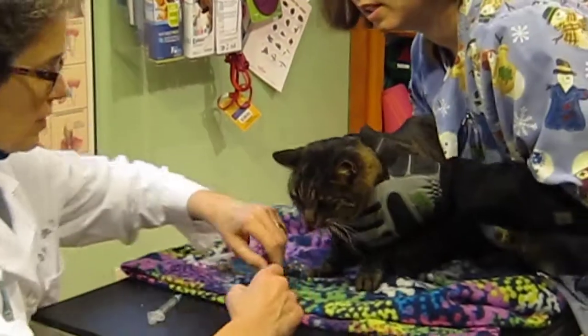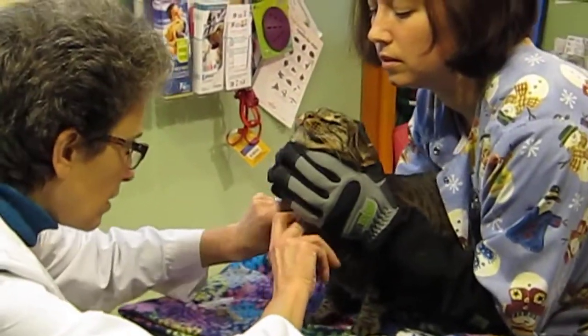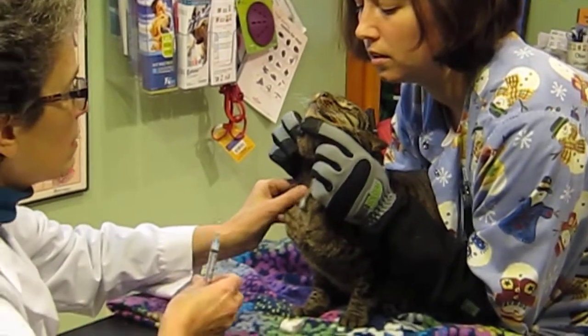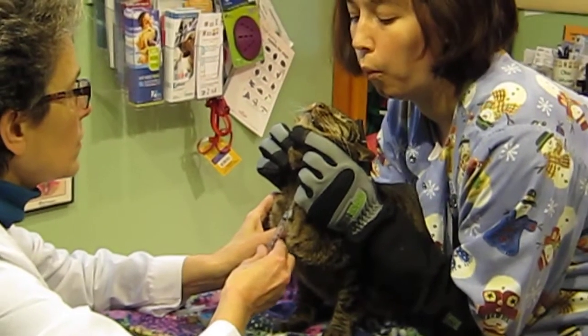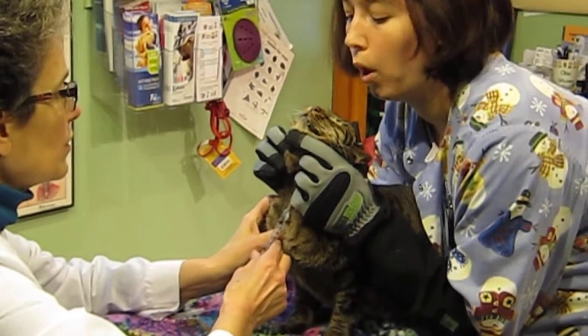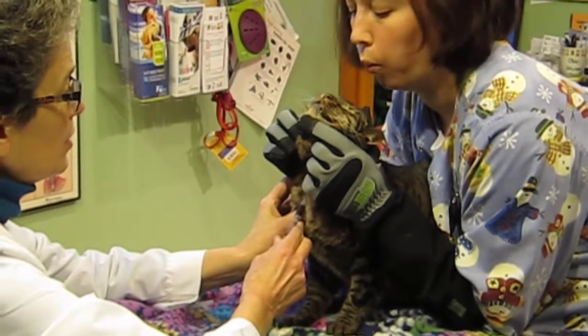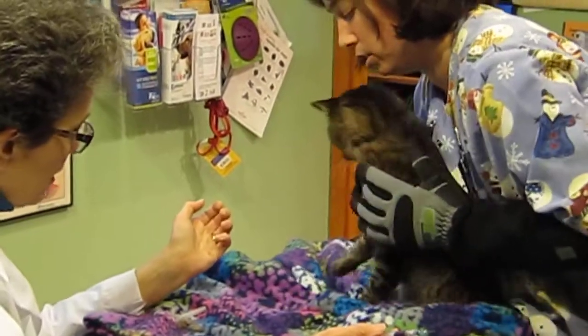Now we put some numbing stuff on you. Good boy. And your fingers aside — good boy, he's a good boy. Much better, especially without the truck going by. There you go — we got your blood. Okay, done. Yes, we're all done.